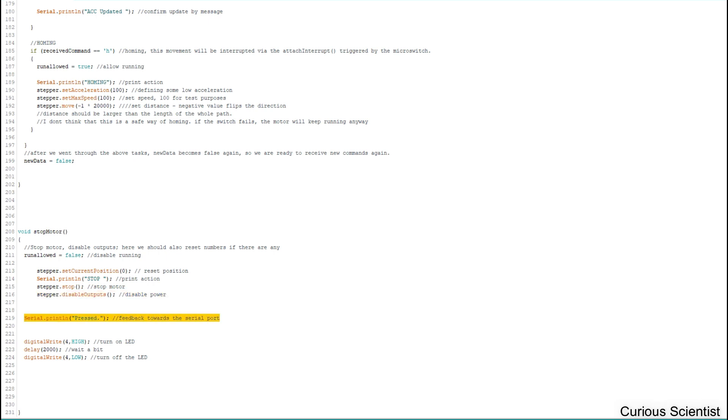I also send another feedback via the LED — set the LED pin high, wait two seconds, then turn it off. However, as I experienced, the LED turns off much quicker, so the delay doesn't seem to work well inside interrupt functions — but I'm not sure. The main part works, and that's the most important thing. You will be able to stop your motor using this solution. I hope this was helpful and you learned something — see you in the next video.